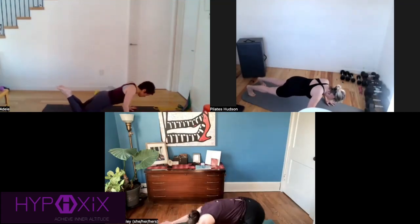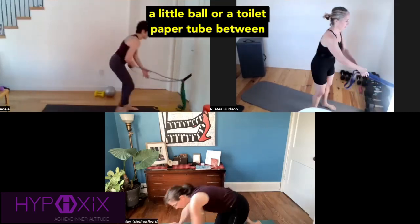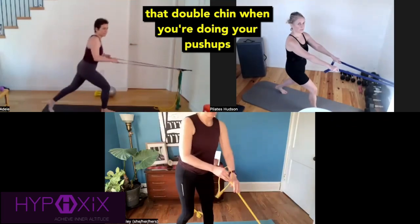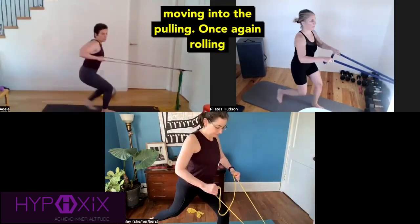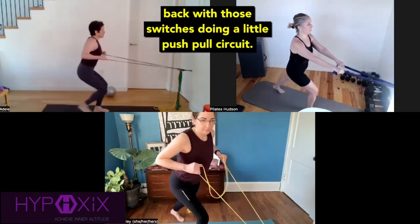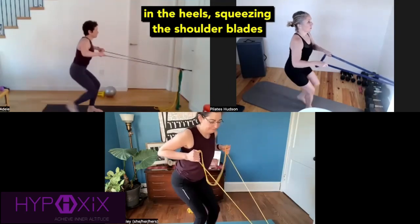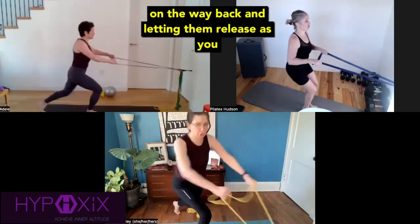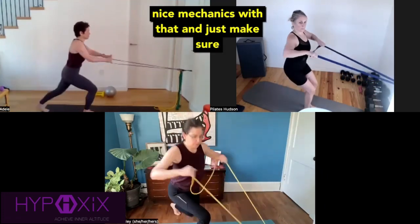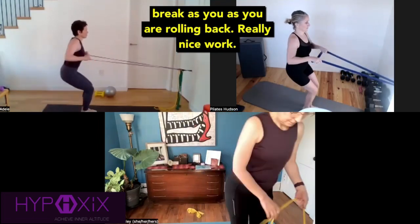Getting into the push-ups again. Pretend like you're squeezing a little ball or a toilet paper tube between your chin and your chest as you do the push-ups. Dorothy, create that double chin when you're doing your push-ups. Moving into the pulling — once again, rowing back with those switches, doing a little push-pull circuit. Excellent work. Dropping back in the heels, squeezing the shoulder blades on the way back and letting them release as you release the band. Really nice mechanics — make sure that the wrists stay neutral and that they don't break as you are rowing back.